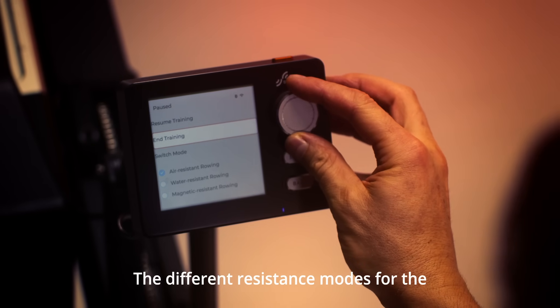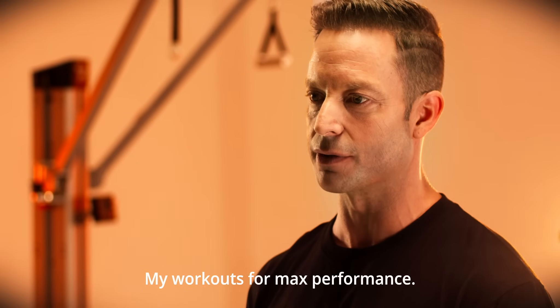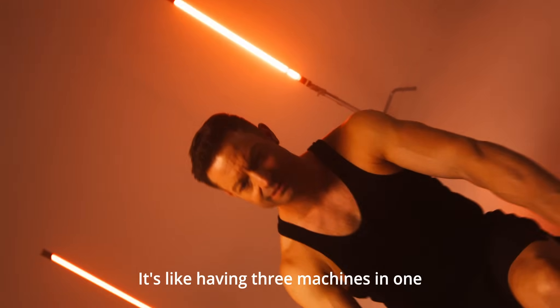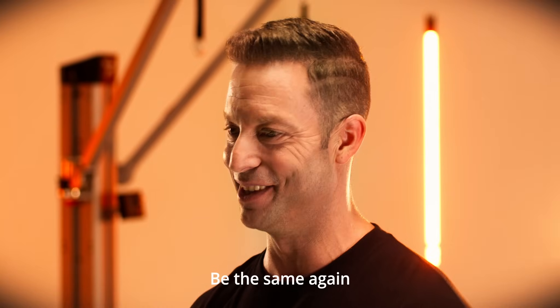The different resistance modes for the rowing machine mean that I can customize my workouts for max performance. With air, water and magnetic resistance options, it's like having three machines in one. No workout will ever be the same again.